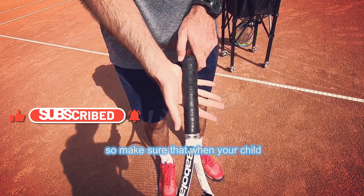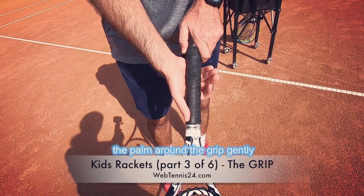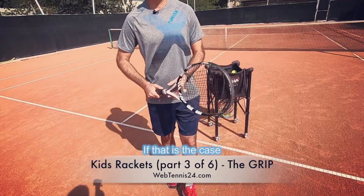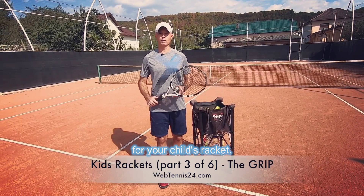So make sure that when your child does this test, he or she should wrap the palm around the grip gently without squeezing it. The index finger should fit perfectly. If that is the case, that means the grip is right for your child's racket.